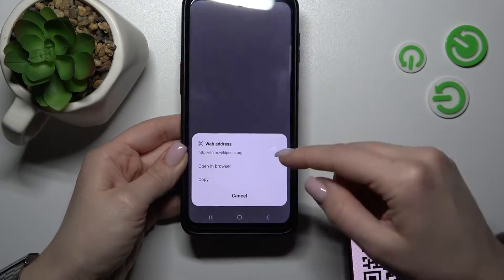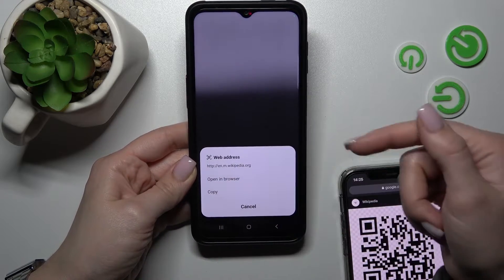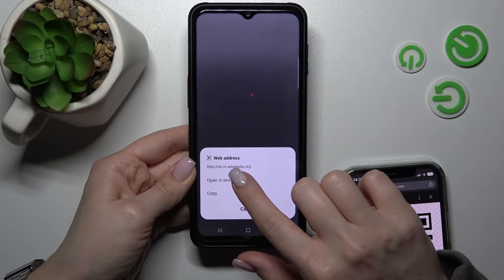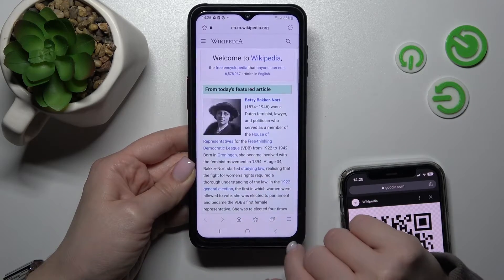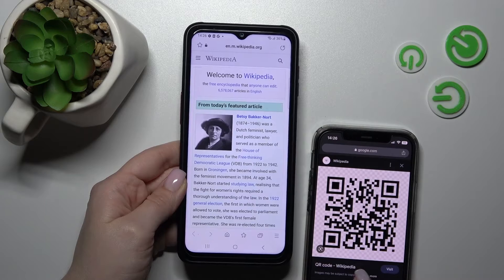Now we should place our QR code into this frame. Wait a second, and we can see that we can open this link in the browser, or copy and share it with someone. Let's directly open it in the browser, and we can see that this is just a Wikipedia article.